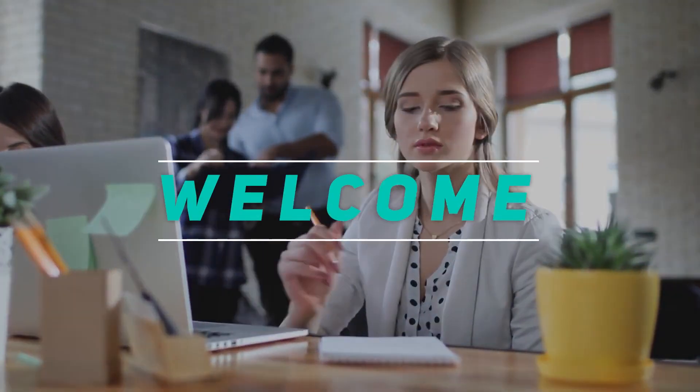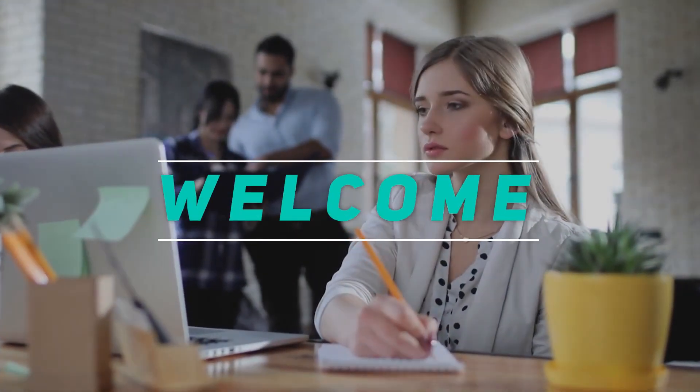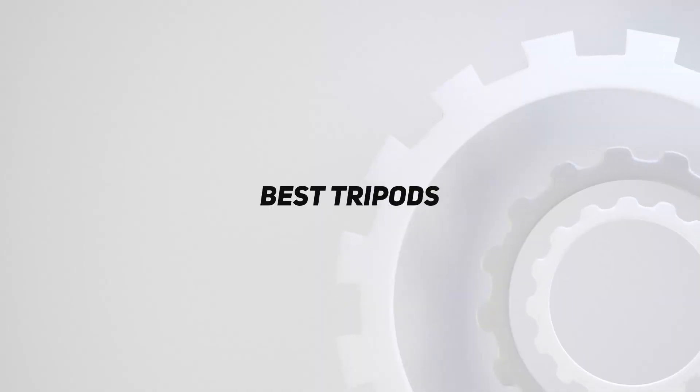Hey, welcome back to my channel. In this video, I'm gonna talk about the top 5 best tripods.